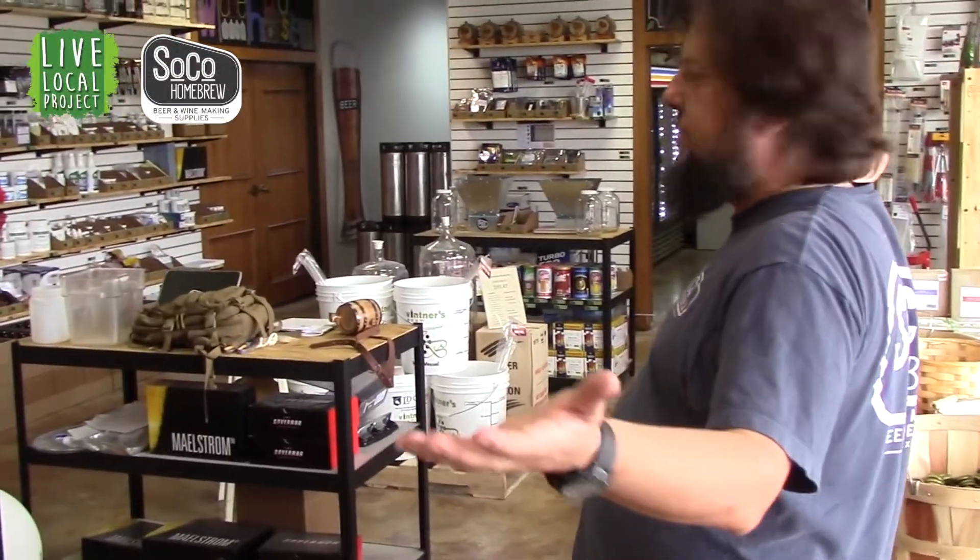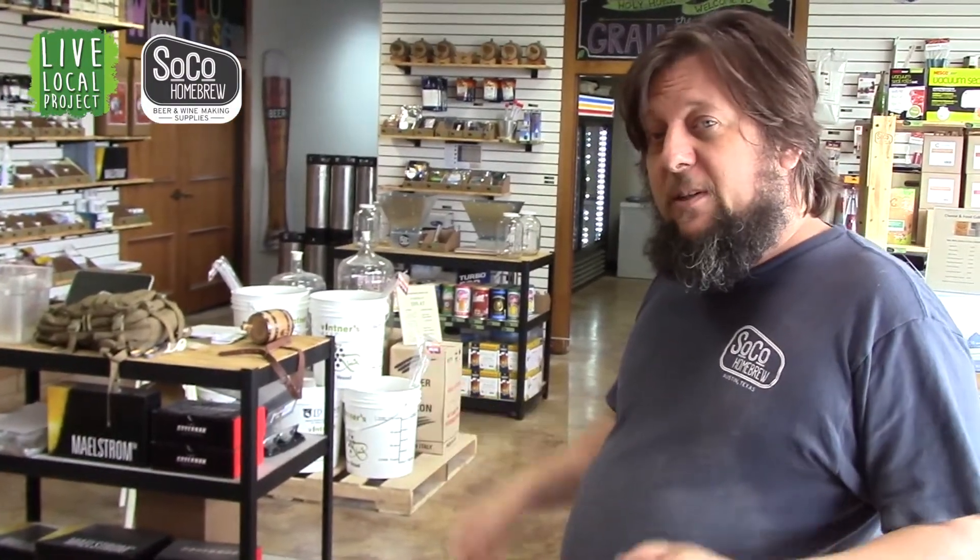So this is SoCo Homebrew. It's a place where you can get anything you need to make beer, wine, cheese, kombucha, food fermentation, mead. It's almost endless. If you can ferment it, we're going to sell it.